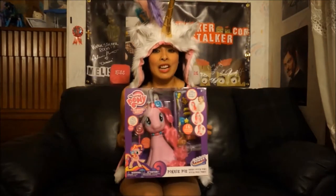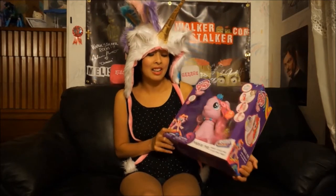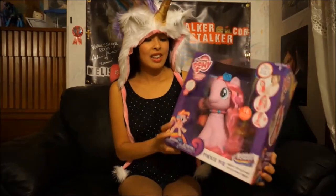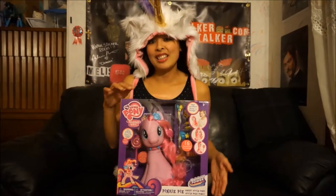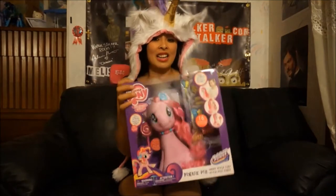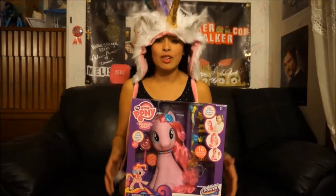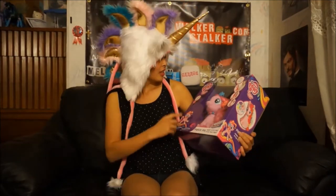I figured I'd spice up the video a little bit. So I just found this in the store and I figured I had to buy it because it's so cute. This is the new Pinky Pie hairstyle pony. Unfortunately she doesn't really talk or say anything, but I like huge figures like this. I'm going to show you what she does, but first we're going to take a look at her box art before I open it up.